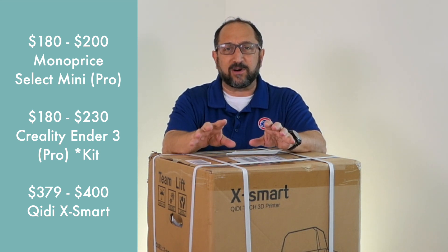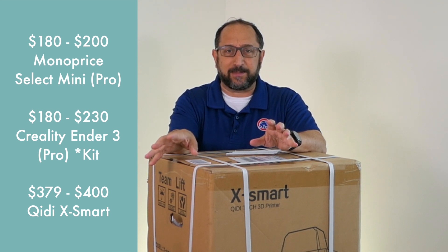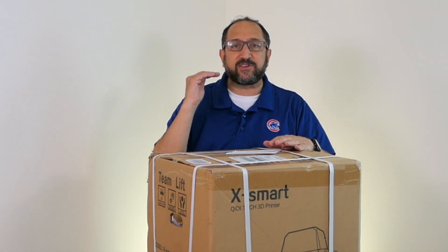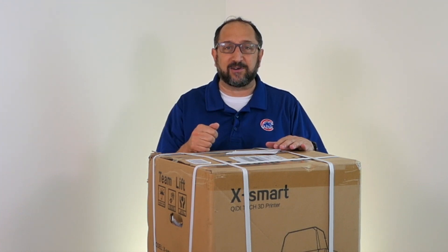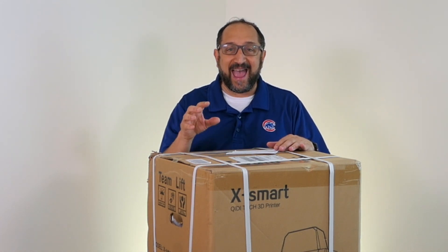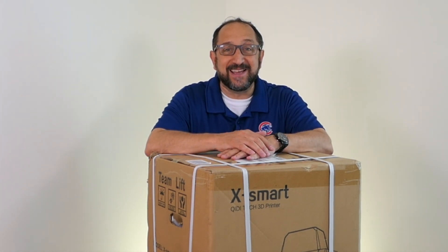I have a couple of printers that are close, but they either require somewhat complex assembly or they're relatively small and have limitations. So I decided to raise the bar. I'm going to look at a printer that lists for $400 that you can get a bit less expensively on Amazon — and that's the QIDI Tech XSmart printer. So stay tuned and let's learn something together.